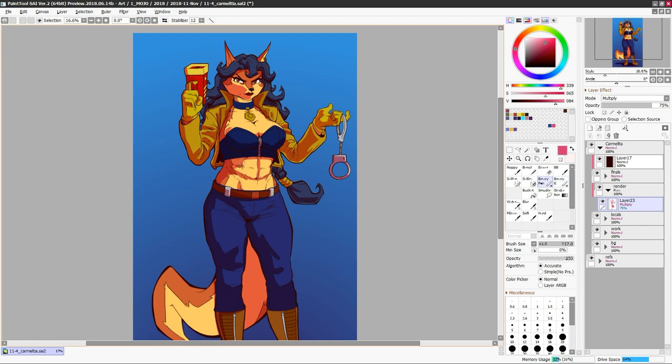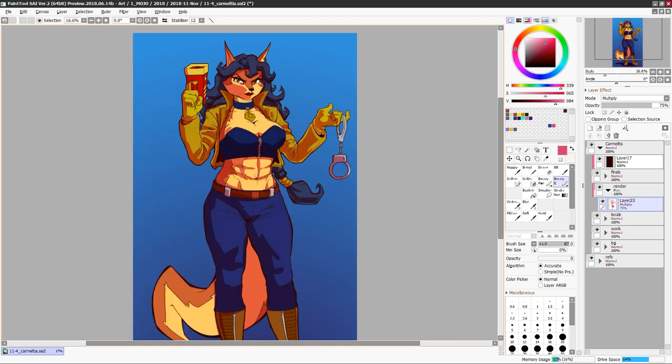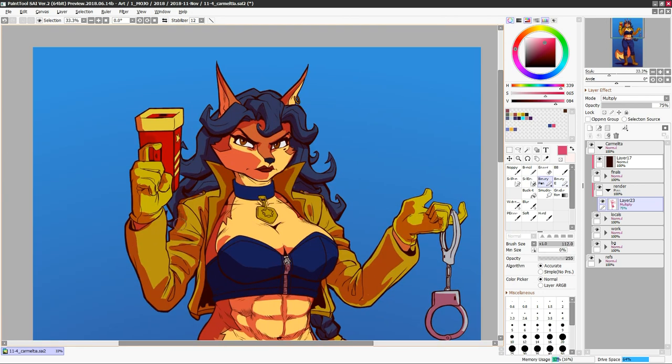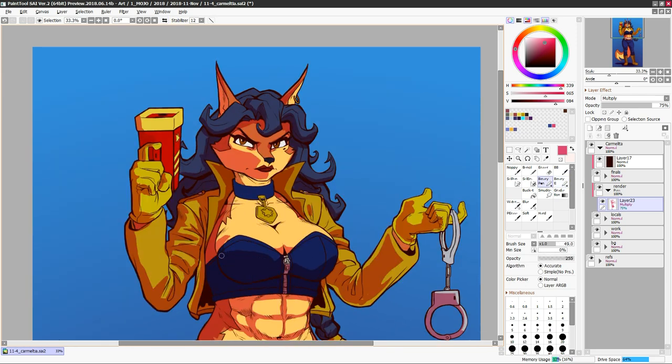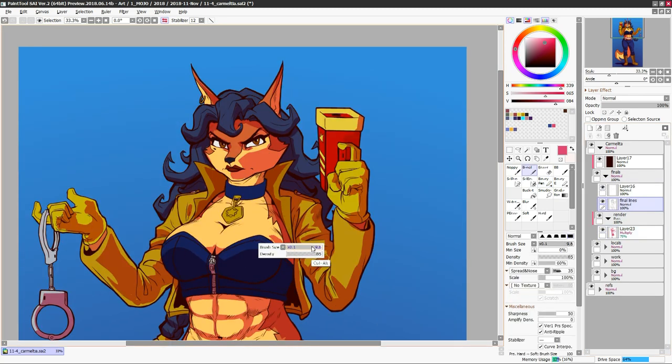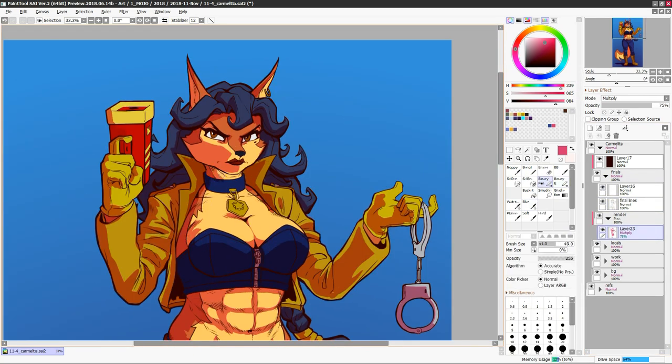Obviously with her personality and occupation — angry fucking policewoman — having her be like one of my classic fit girls is a no-brainer. I think it works quite well. It's not really a stretch like Crystal and Renamon were. I would say she's ripe to have an unnecessary amount of musculature forced upon her by some thirsty fur artist such as myself.